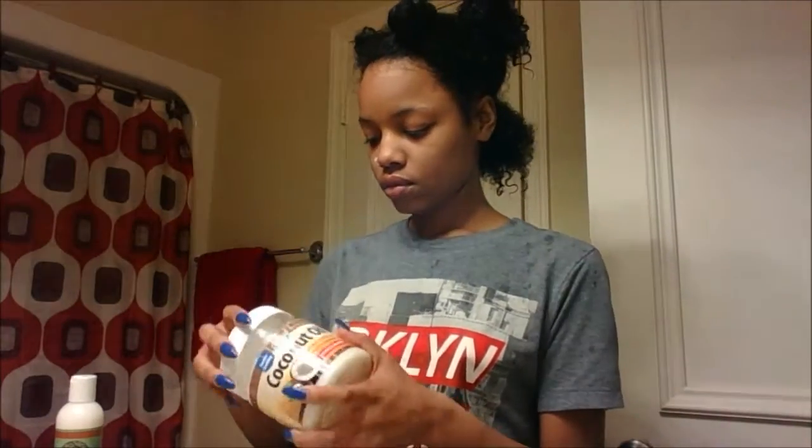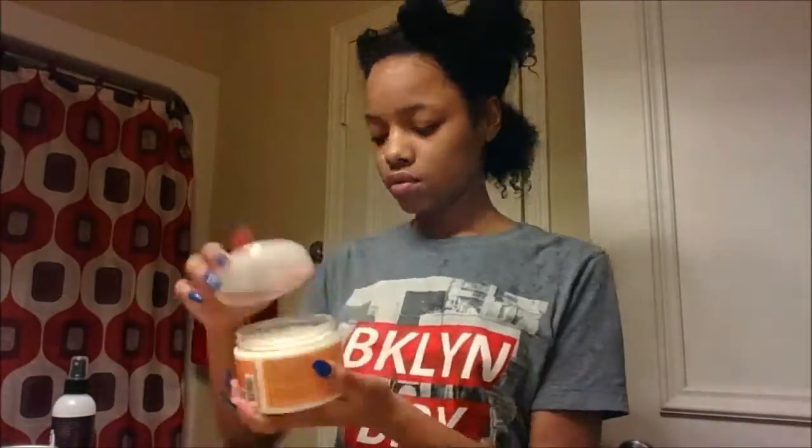Grabbing my coconut oil first, I apply that and then my UR Curly Leave-In Conditioner. After applying those two, I go straight to my Shea Moisture Curling Dancing Souffle, and I basically finger comb it through my hair.